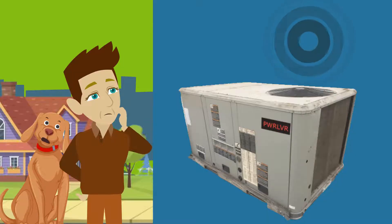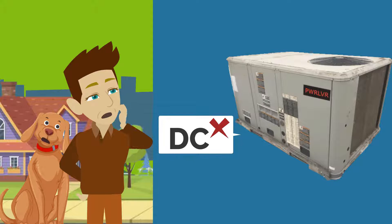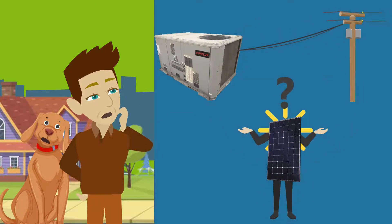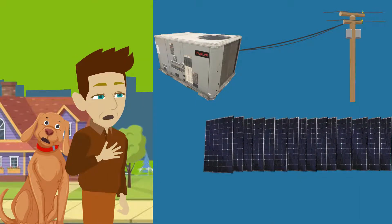In the past, air conditioners weren't good candidates for solar because they weren't very efficient and only ran on alternating current, not the direct current that solar panels create. So extra solar panels and electrical conversion were required.